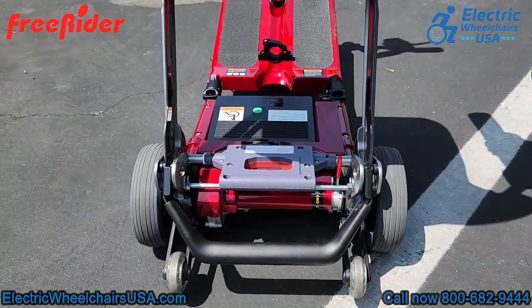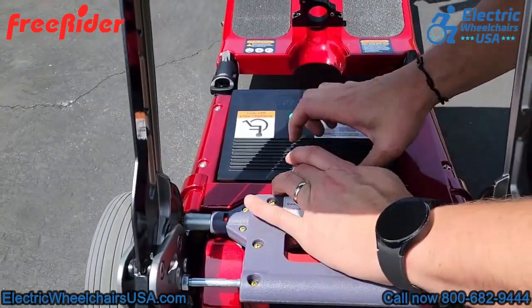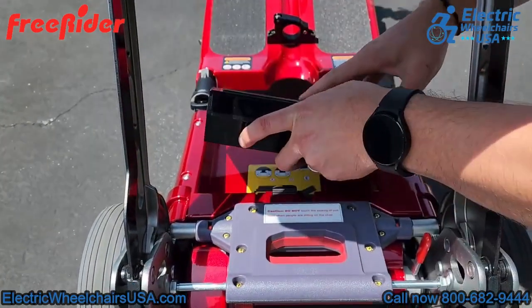This is where your battery is located. To remove the battery, it's real simple — you just press this button and the battery comes right out. There are two ways to charge the battery and we'll show you how to do that in just a moment.